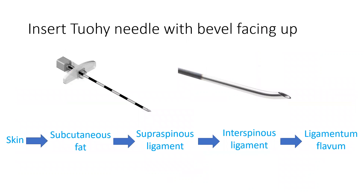You will insert the Tuohy needle with the bevel facing up, and you will go through the skin, subcutaneous fat, supraspinous ligament, interspinous ligament, and ligamentum flavum.